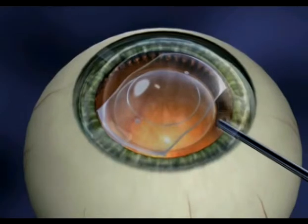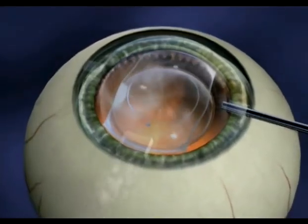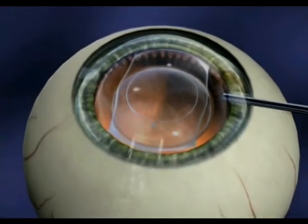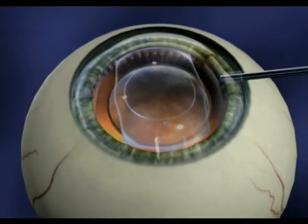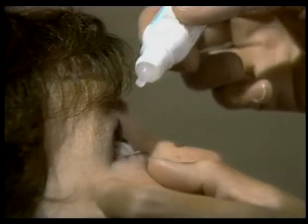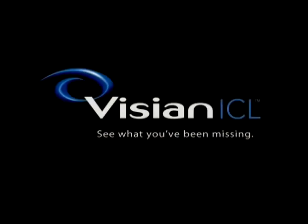Once the lens is in place, your surgeon will remove the gel-like substance. To complete the procedure, the surgeon will instill eye drops which help prevent infection and inflammation. You will continue to use these drops for several days once you're home. With the completion of these steps, your Visian ICL will be comfortably and effectively in place.